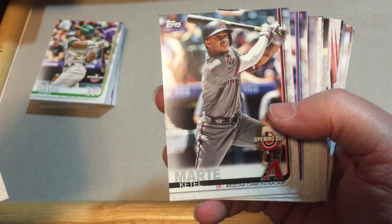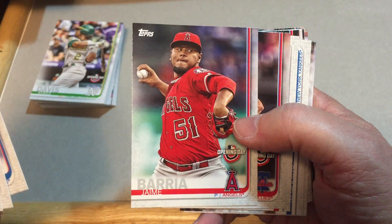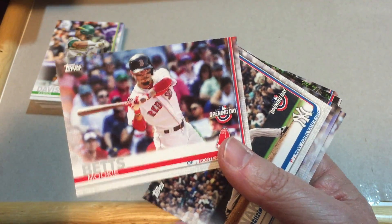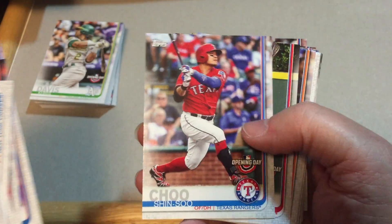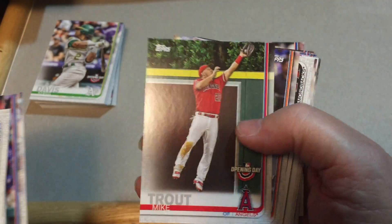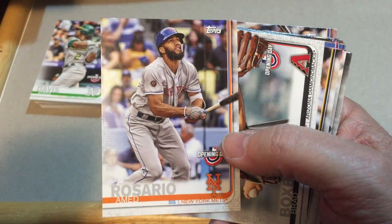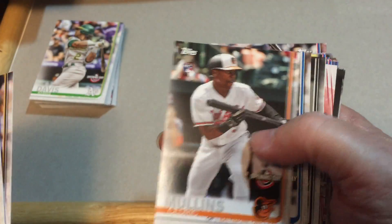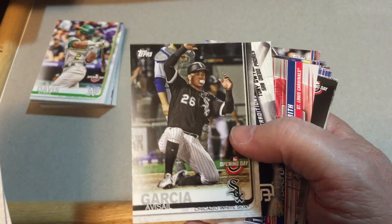We have Brandon Belt, Ketel Marte, Carlos Santana, Jaime Barria, Aaron Nola, Mookie Betts, Masahiro Tanaka, Kyle Schwarber, Carlos Martinez, Corey Kluber, Shin-Soo Choo. There's a nice Mike Trout card — I'll take that any time. Amed Rosario, Brad Boxberger, Starling Marte, Cedric Mullins — rookie card — Hunter Renfroe, Avisail Garcia.